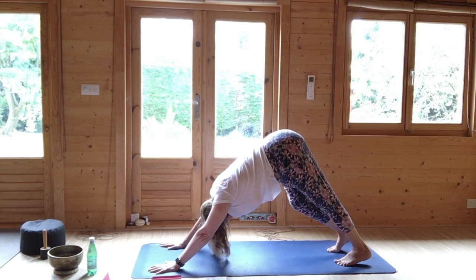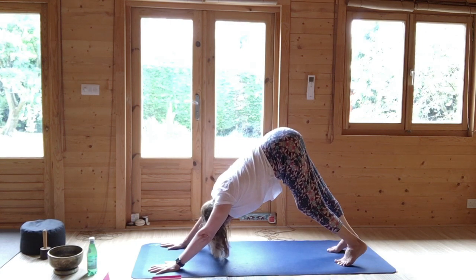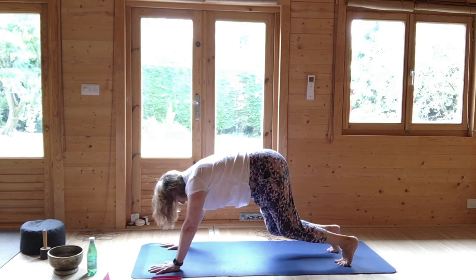Downward dog, stretching out, bending one knee and then bending the other knee. Tummy in, perineal engagement. And then we rejoin, perhaps on the knees.